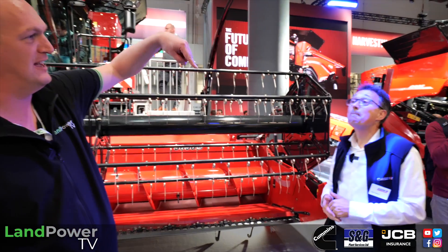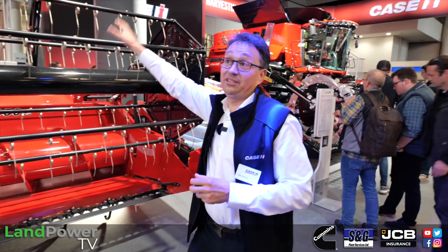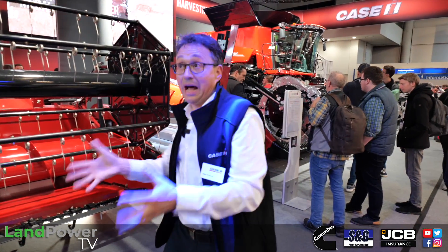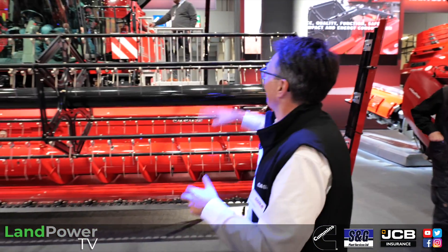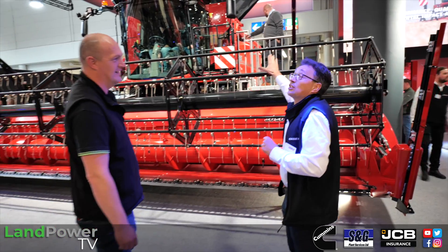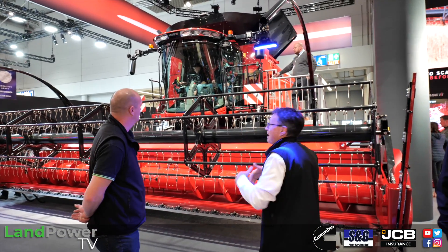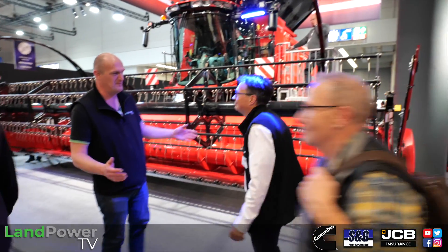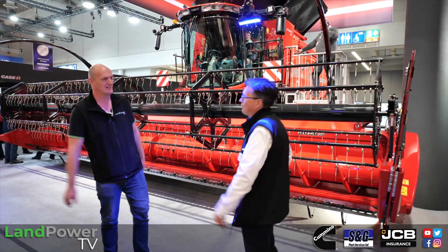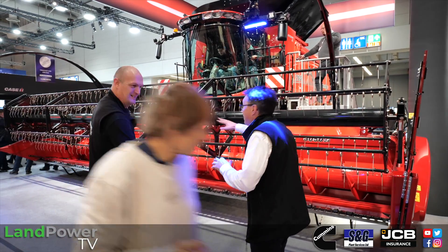This builds on the existing feed rate control, but takes it to another level. The 160 series now has Harvest Command, which is the intelligent AI-driven system from the Axial-Flow combines. That's one level — and now we can combine it with this header automation to get a much more capable combine with more capacity. Rather than being reactive, it's proactive — thinking for itself.